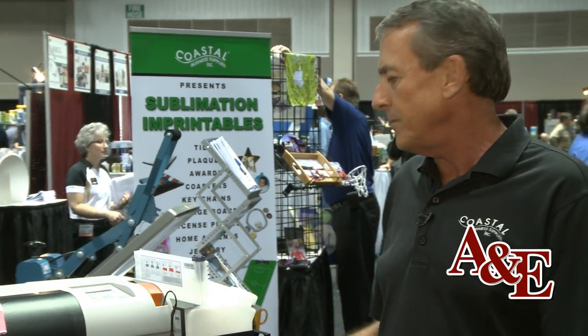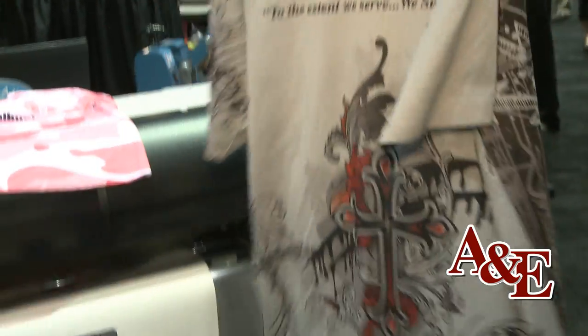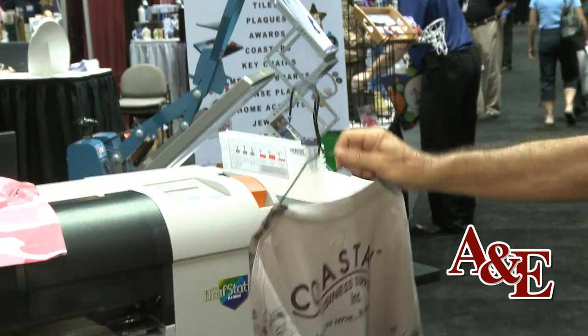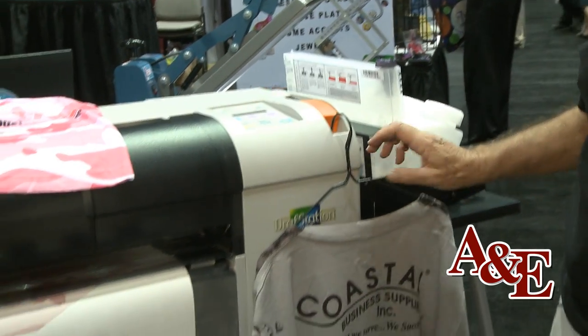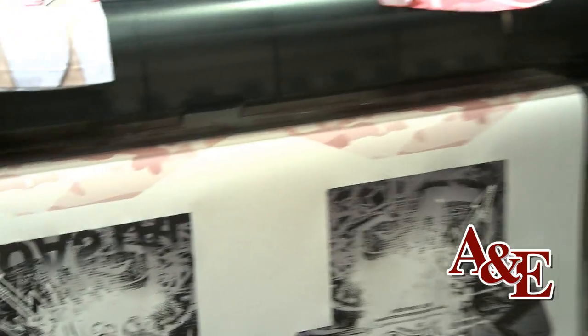We use the sublimation process and you can decorate the front and the back of a shirt — it's already a pre-sewn t-shirt. This is the only digital process that I know of that you can decorate the whole garment. There are some other processes, maybe circ screen and so forth, but this is the only digital process that I'm aware of.